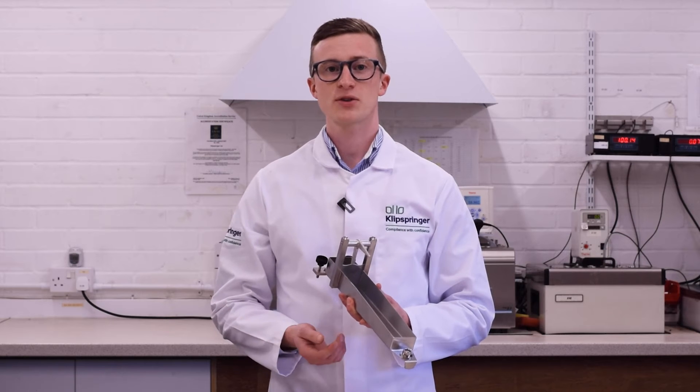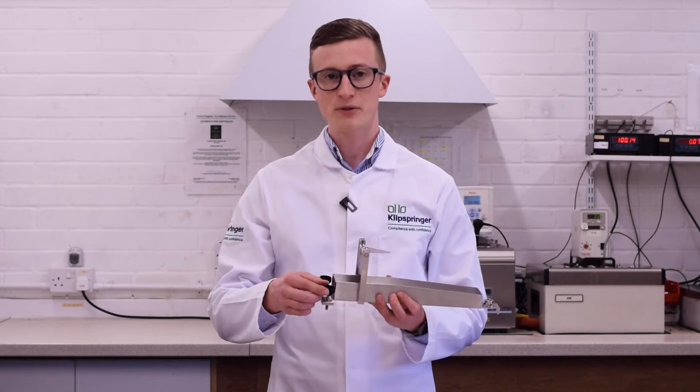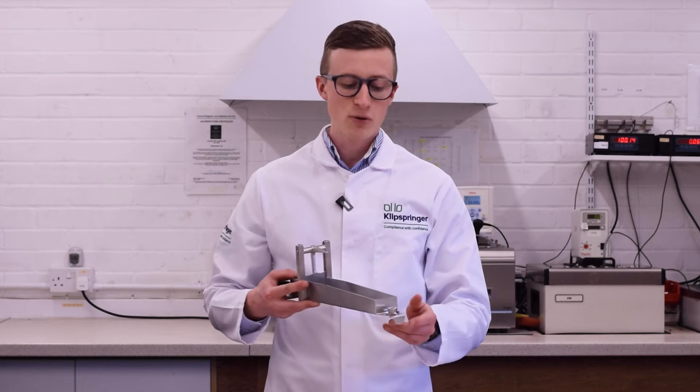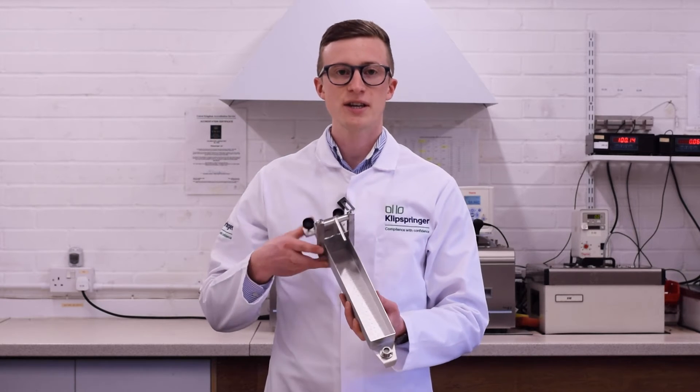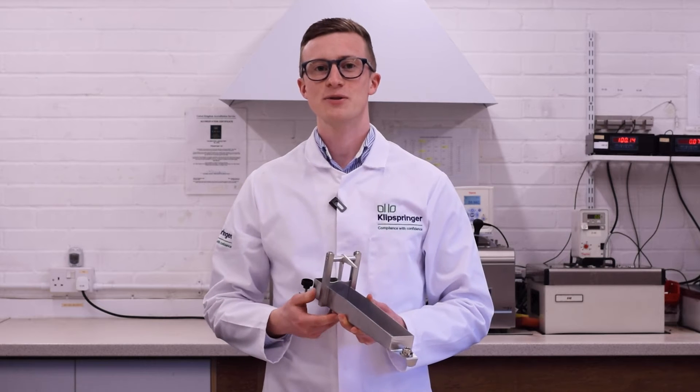Made from food safe 316 grade stainless steel, it has a sturdy design with adjustable levelling feet, a built-in level at the front and etched-in measurement lines, making it robust enough to withstand many years of use.